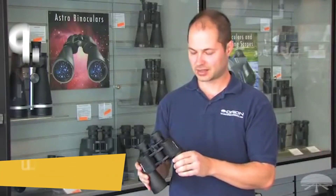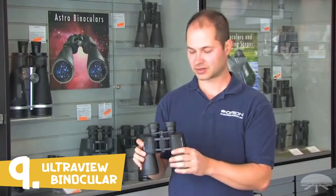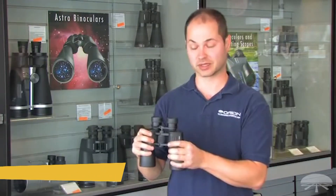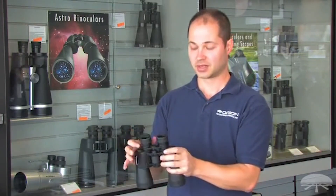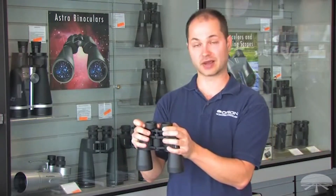Hi everyone, I'm Ken from Orion, and we're looking at the UltraView 10x50 binocular. This is a great dual-purpose binocular — one of my favorites for handheld astronomy. It's fairly lightweight with a nice wide 6.5-degree field of view. Long eye relief of 22 millimeters means eyeglass wearers will find it comfortable.